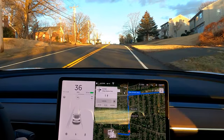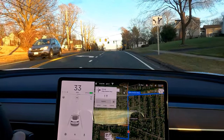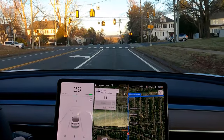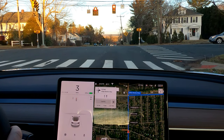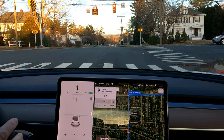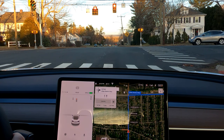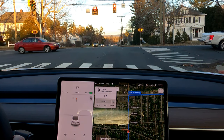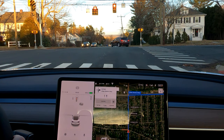I'm on software version 2019.40.50.7 — it's been applied to this car about two or three days ago. We just hit a red light and you're going to see the visualization go yellow and then turn to red. Very nice. The camera angle — hopefully you don't have too bad a reflection from the direct backlighting. I look forward to reviewing this footage myself when I get back to see if this is a decent view.